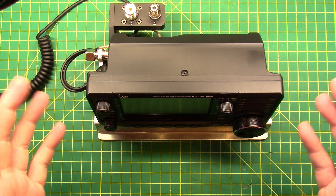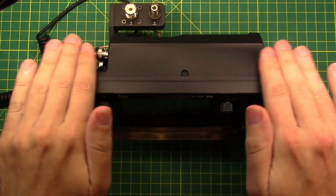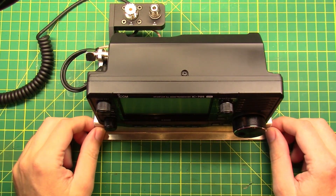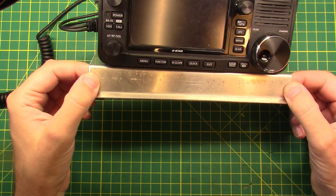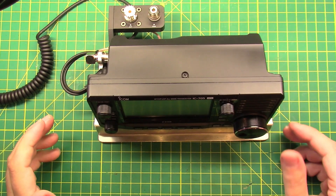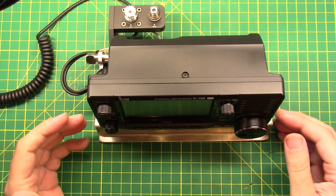The radio has survived the trip to camp, so we are now back at the home QTH and everything's looking good. I'm still using this stand — I like the stand a lot — but there's no real protection for the radio.